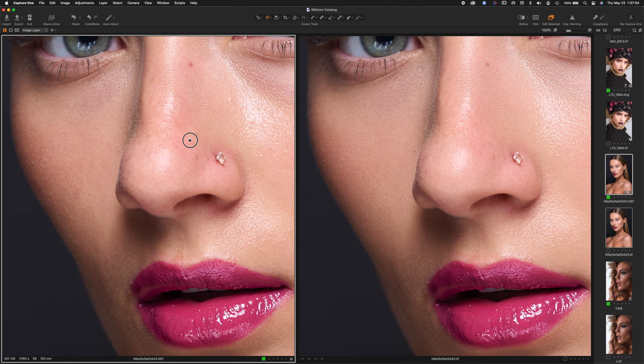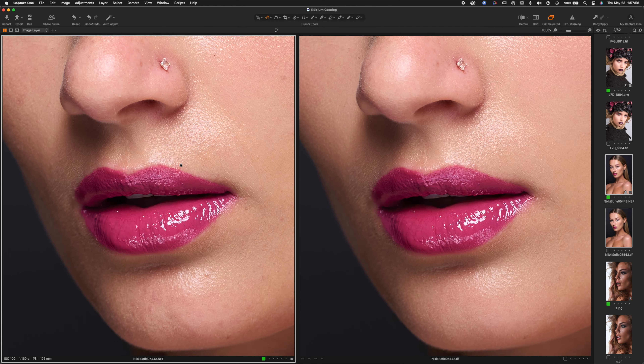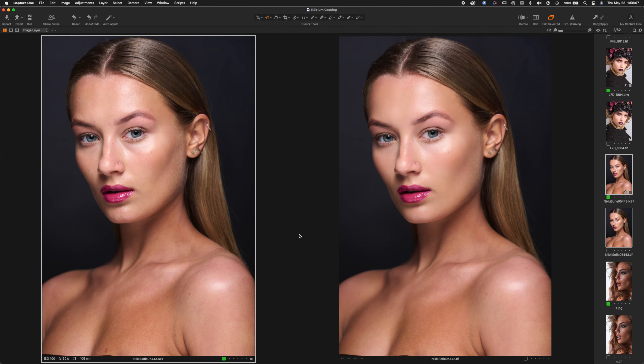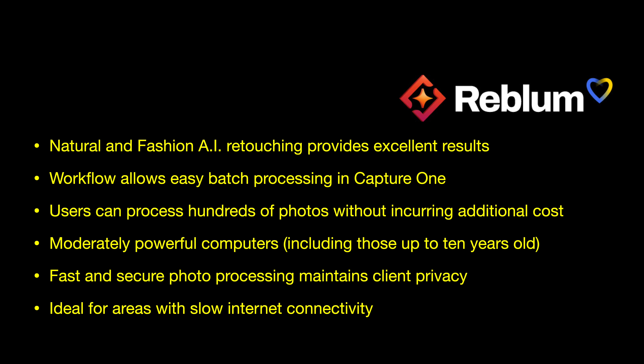I'm satisfied with this — I'm glad I've tried it out and I just want to share that. There's going to be a 20% discount code in the comments or in the details of this video if you want to take advantage of it. There's also a free trial on the website. I think Rebloom lives up to its claims — it gives excellent results and works great with Capture One. I'll be doing a head-to-head comparison, so subscribe and leave your comments down below.